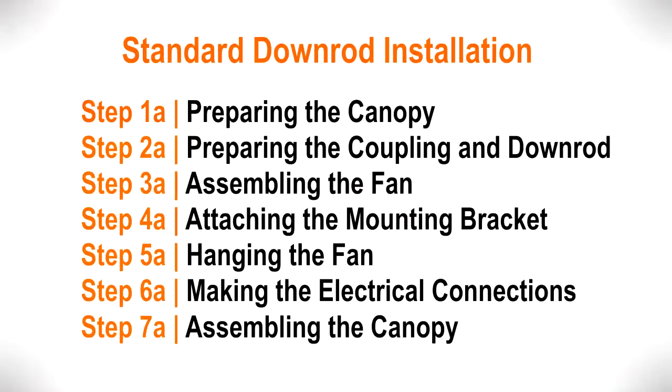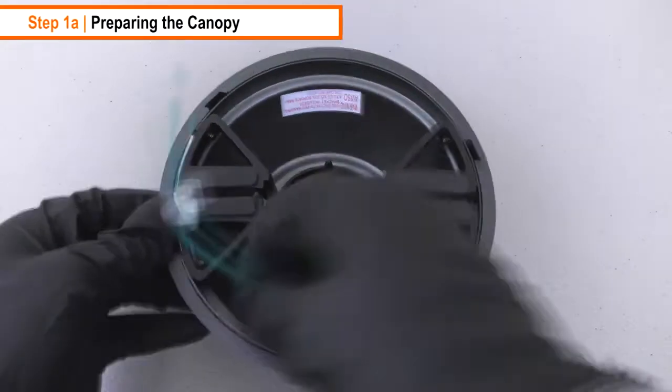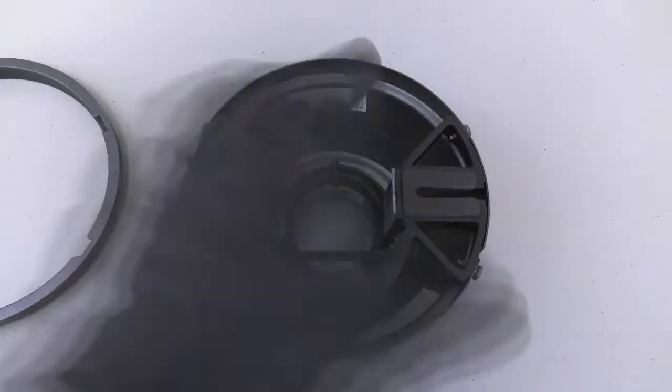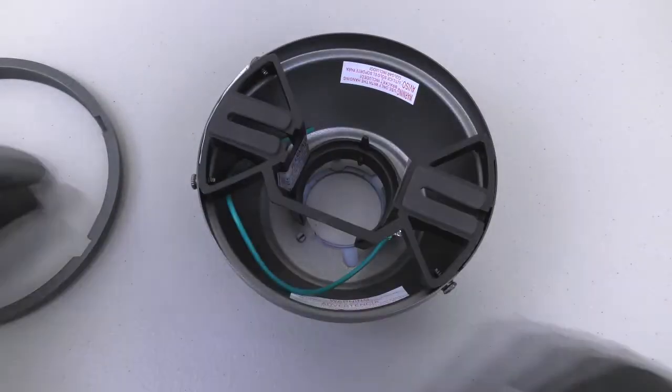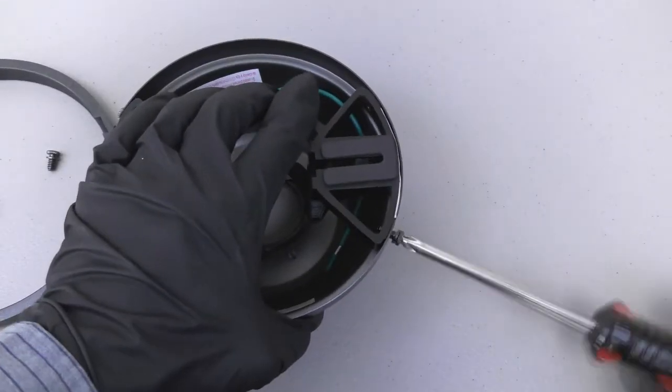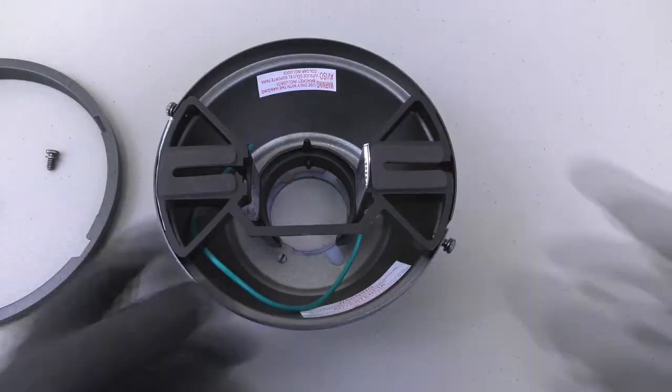To install the fan with a down rod, follow these seven steps. Prepare the canopy by first removing the canopy ring, then remove the two non-slotted mounting bracket screws from the canopy. Loosen the remaining two slotted screws and turn the canopy counterclockwise to remove the mounting bracket.